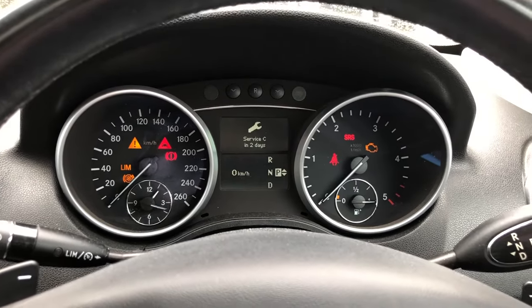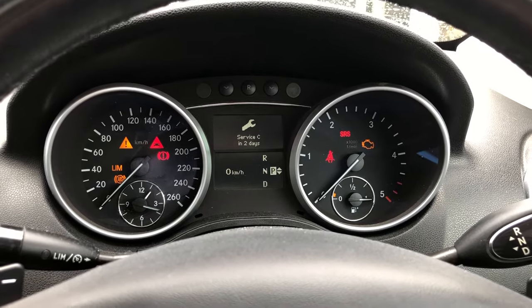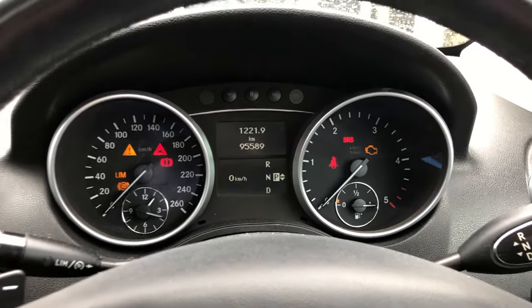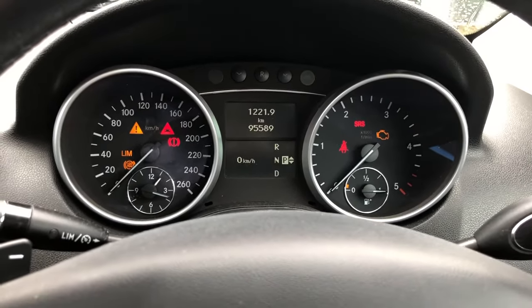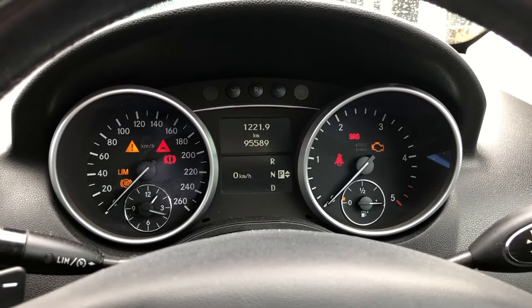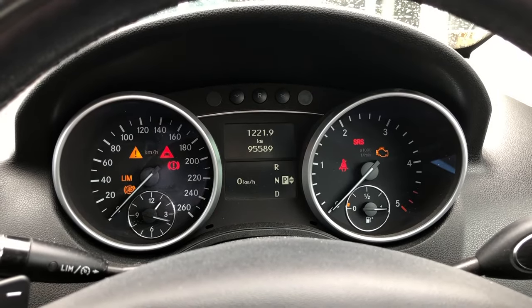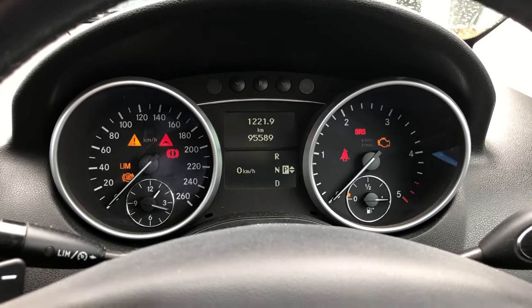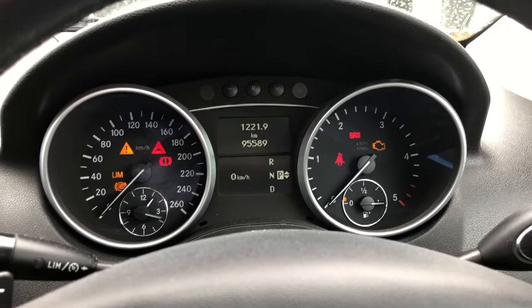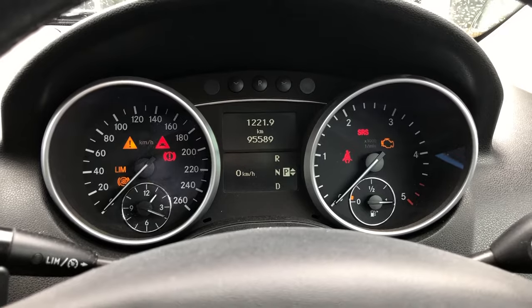Hi everybody, just a quick video here on how to reset the service indicator on my 2011 Mercedes ML300. Just making this video because I couldn't remember how to do this. I know I did this just over 12 months ago when I did the service on this vehicle, and I had to do a lot of googling to find how to do this again. So I just thought I'd run through it on how to do it for you folks.